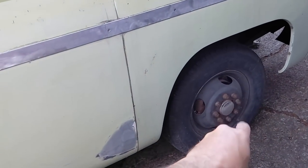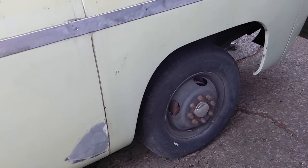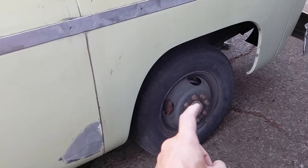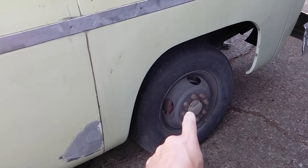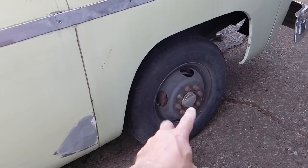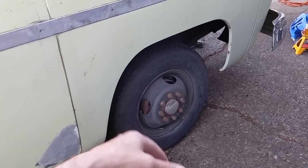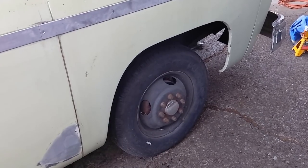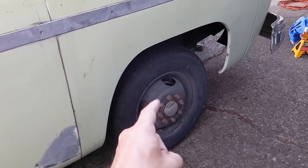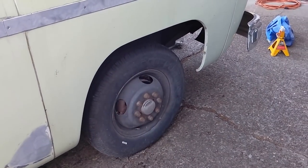That clunk noise I was hearing from the front end — the one that was sketching me out so badly — could have just been loose lug nuts. But loose lug nuts are nothing to be trifled with. A little play there and the lug nuts will shear off the studs, your wheel will fall off, and that can lead to catastrophic failure. Lug nuts must be tight — you never walk away from a job without tightening them all down.